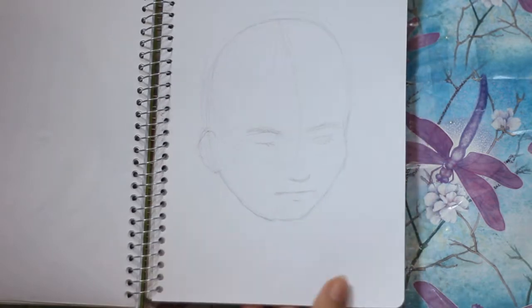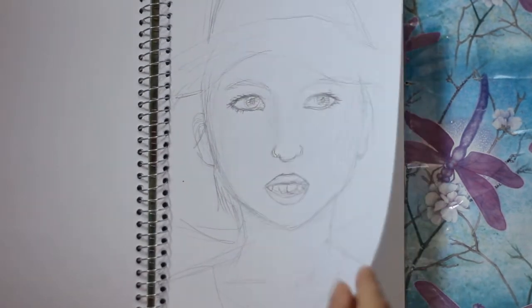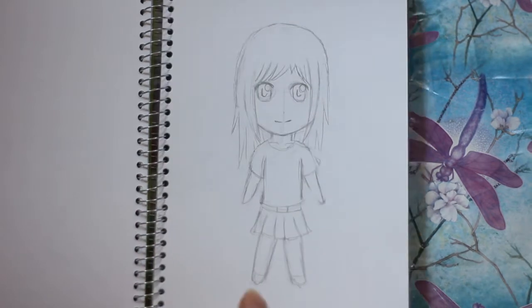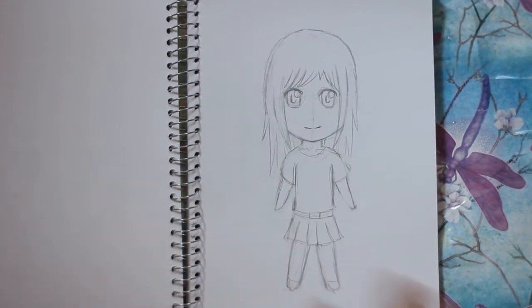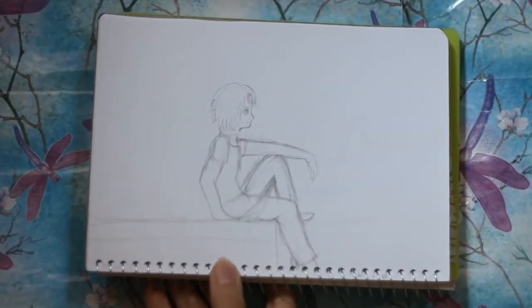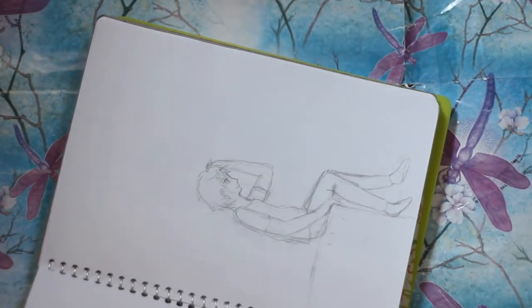This is a random sketch I didn't even finish, and here's a face - look at the mouth, it's so creepy. And here's a random sketch. I'll just try to get through these sketches as fast as I can because then I have some more interesting drawings for you to see. And here's a pose practice thing - I'm not very good at drawing poses so I tried to do a pose practice.